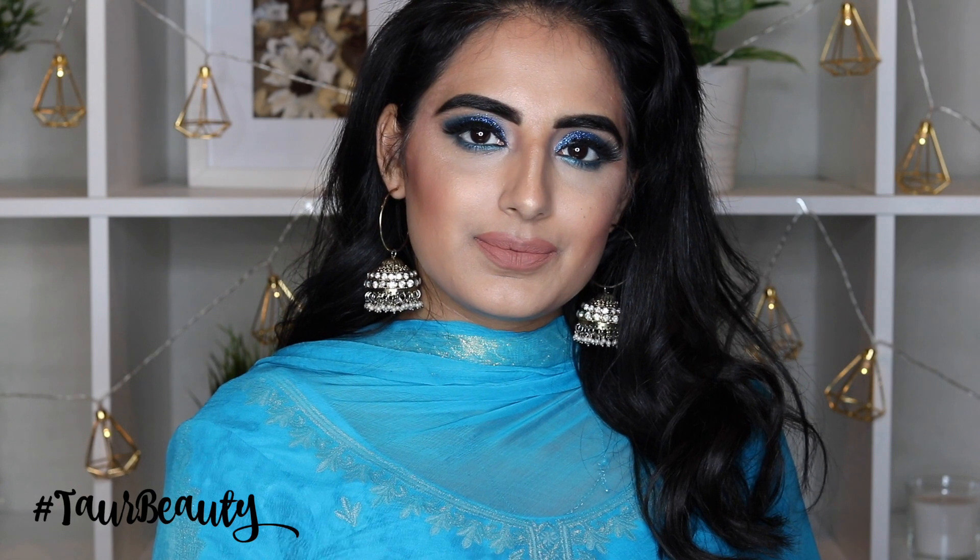So I'm also going to apply some earrings and obviously not forget my All Nighter spray just to make sure I lock in all of that makeup in prep for the rest of the night. I really hope you guys enjoyed how I created this look, and if so please don't forget to give this video a big thumbs up and subscribe to my channel as well. Hopefully I will see you all next time — bye guys!